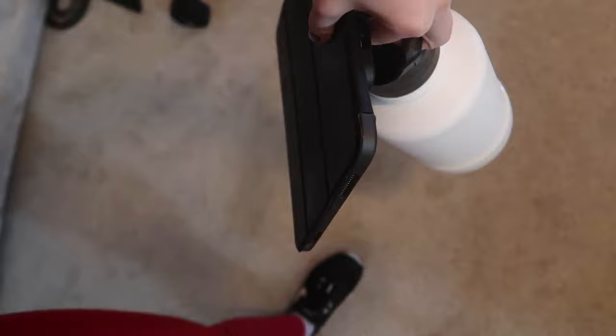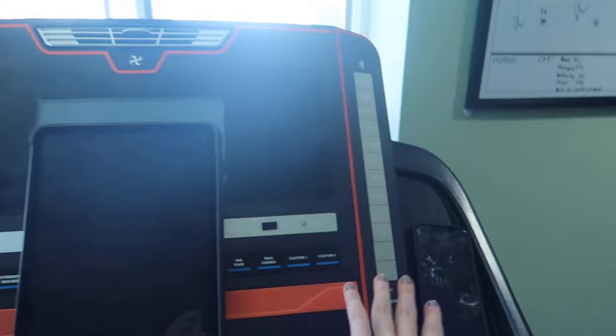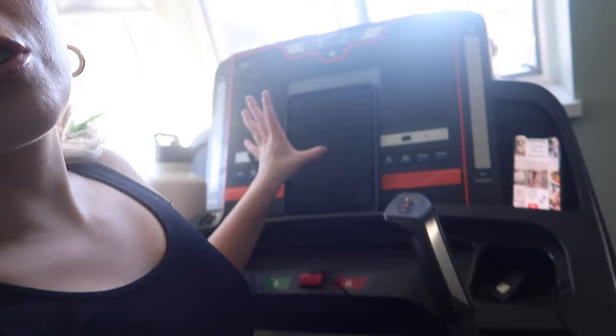I must grab my iPad and my water. Here we go. This is my setup: big full water, iPad, phone. I really just love the 12-3-30 so much because you can adjust it however you need to fit your needs simply by the click of a button — whether you want more or less incline, more or less speed, more or less time. Incline walking is just such a great form of exercise and actually helped me lose a lot of weight. I love to watch YouTube, watch Keeping Up with the Kardashians, watch whatever I want and it passes the time. I love this so much. Let's get started.